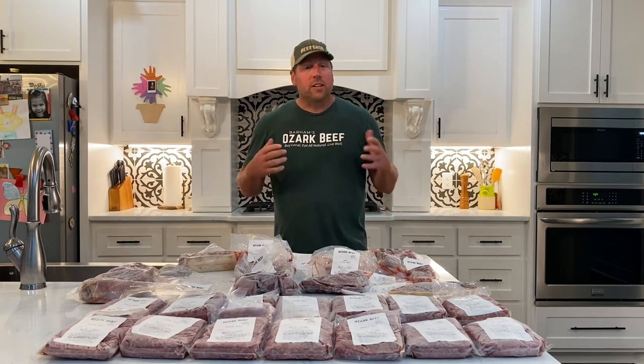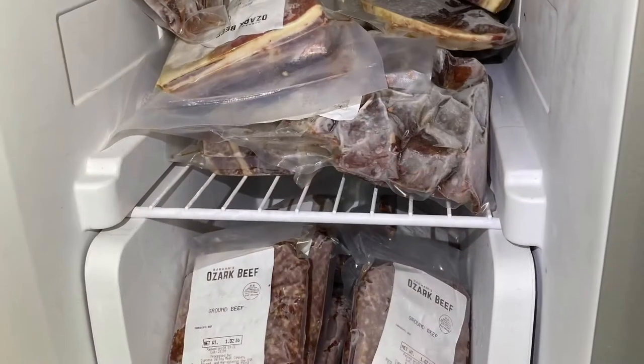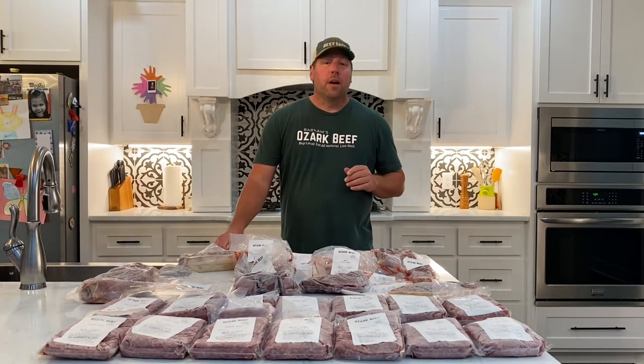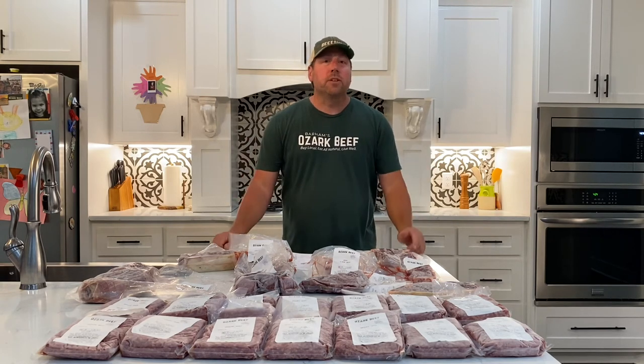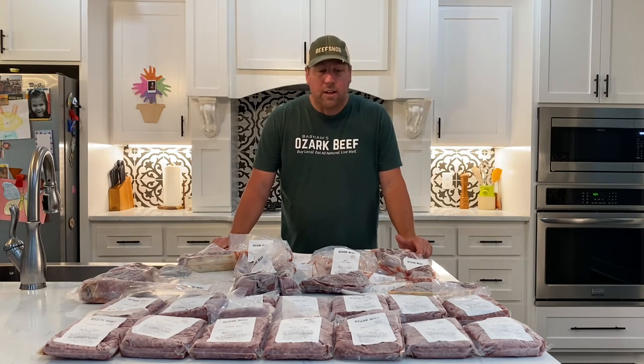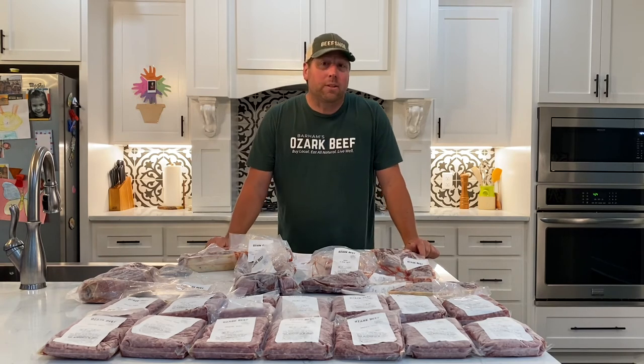One of the other questions I get is whether this fits in your refrigerator at home, so I want to show you a picture of that. You can see that yes, it does fit — especially if you have a side-by-side fridge and freezer. If you have a deep freeze it will certainly fit there too. It may take up about one and a half cubic feet in the freezer, so it's really not that much space, but it will keep you busy for quite some time.